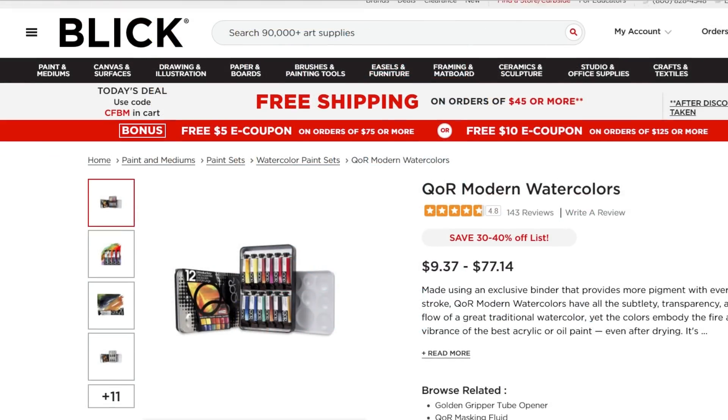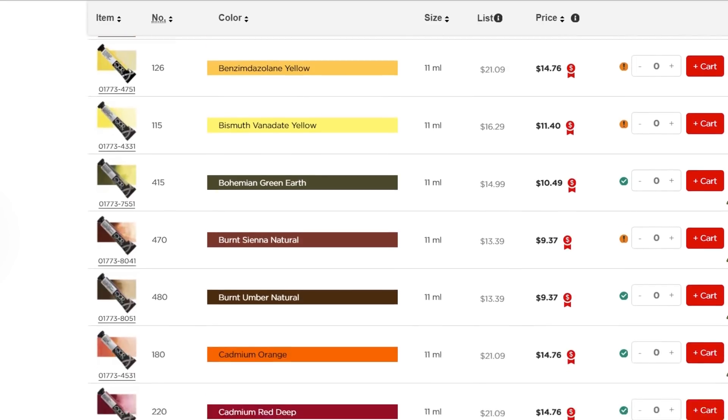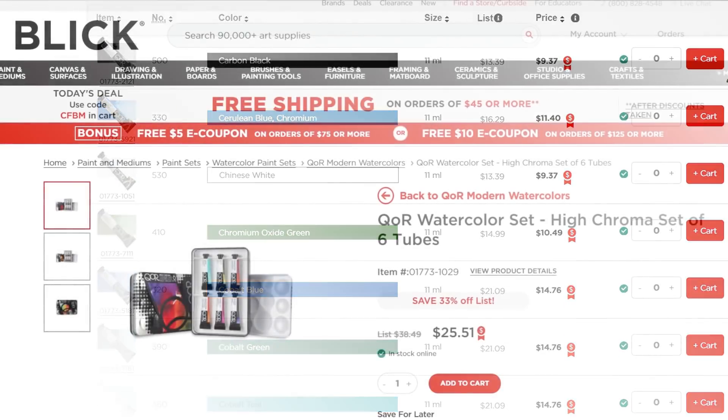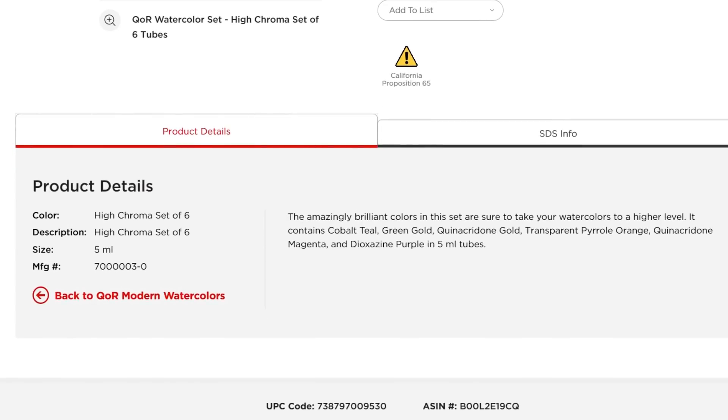This 12-color set was approached a little bit differently than the other sets in this series. As QoRE can be rather expensive to buy open stock, I started with most of the colors from their 6-color high chroma set and filled it out to form a well-rounded, albeit bright, color palette.